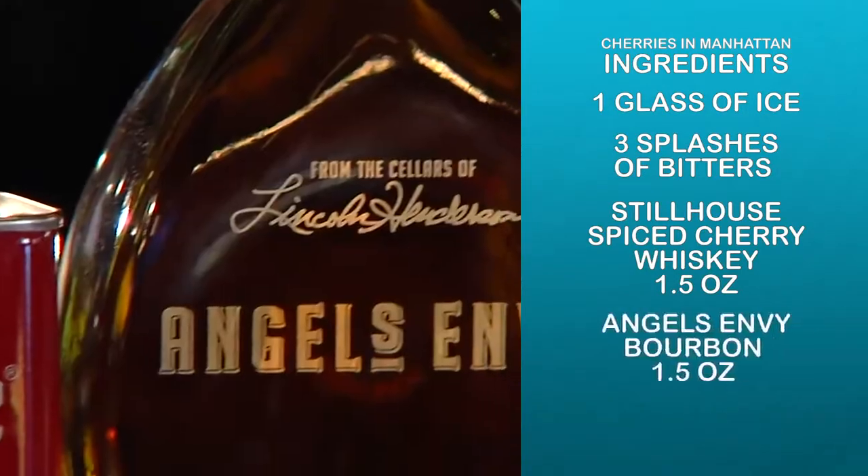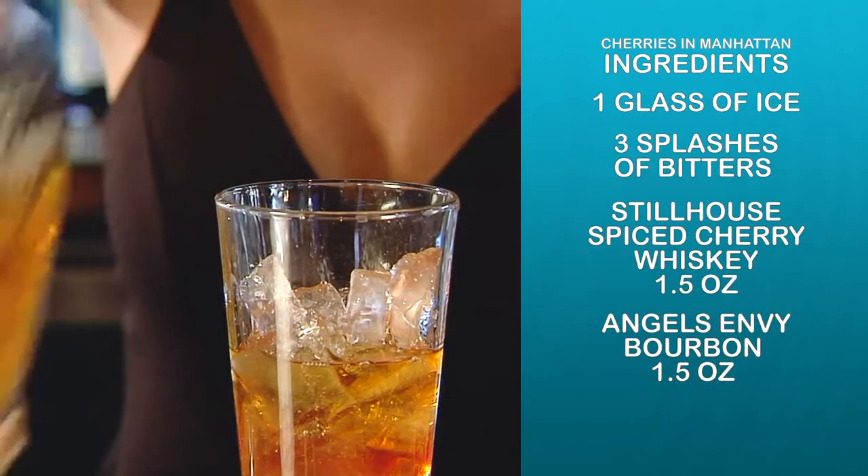Then we use Angel's Envy bourbon. It's also going to be a six count. You're doing equal parts of both of those.